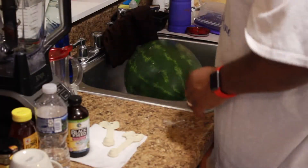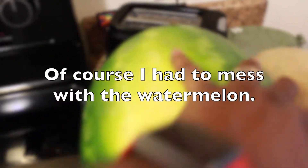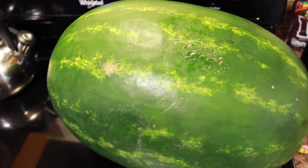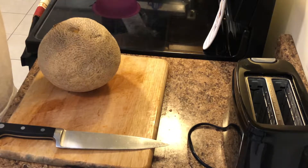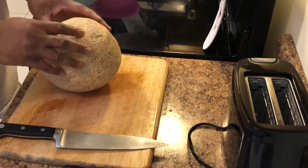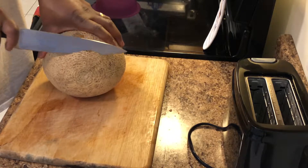Let's cut this cantaloupe open. I've already taken the cantaloupe and washed it with warm soapy water. These melons actually grow on the ground, so it's a good idea to wash them with warm soapy water and then dry them. Make sure that your melon is dry before you actually start cutting.